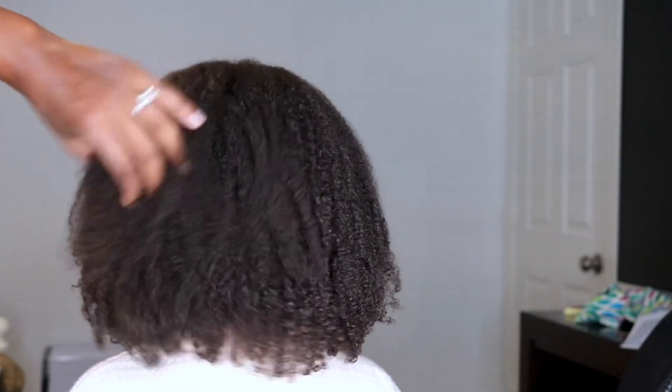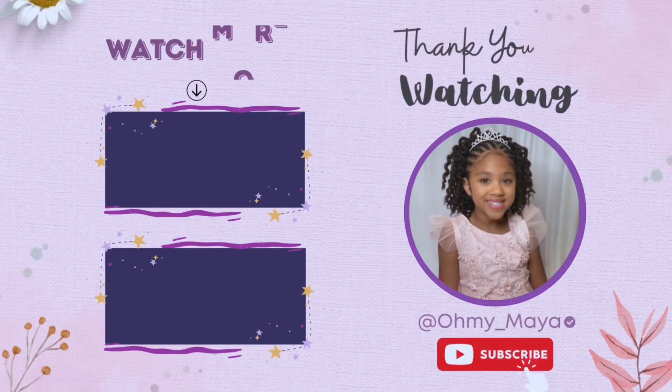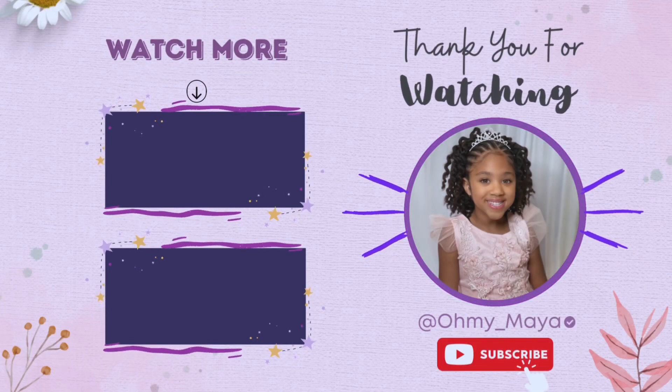Overall, I'm pretty happy with how her wash and go turned out, especially considering we did all of this in less than 45 minutes or so, including all of the drying. I do think I prefer the gel, but she loves it, and so I love it. Thank you so much for watching. We will be back with another video next week.